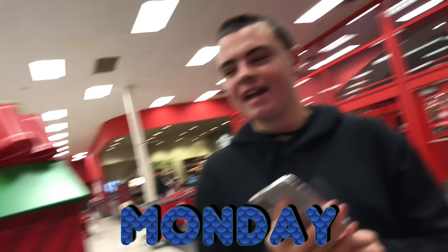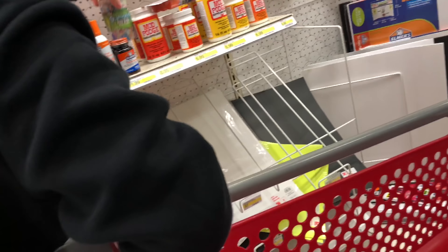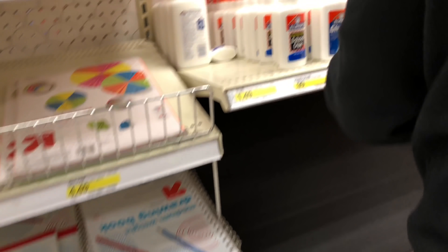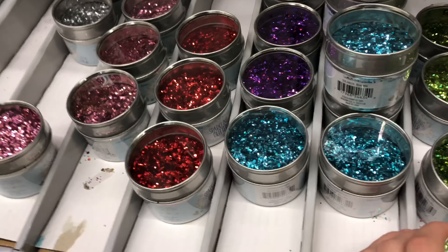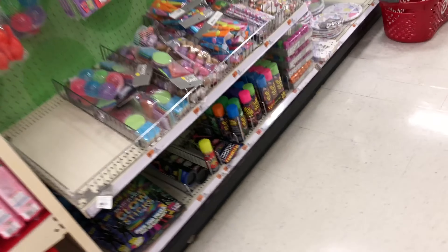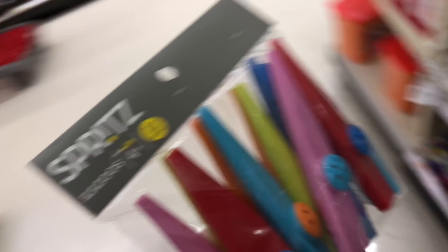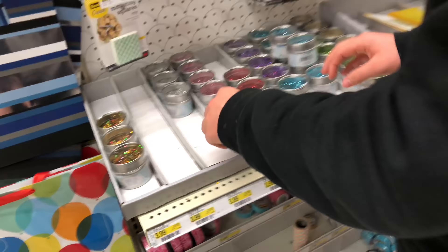Hey guys, we're at Target looking for some slime stuff. Guys, we found one — now we have one bottle. Oh, what are these? Slimy Gloop glow-in-the-dark beads — that's weird. Is it worth it? I don't know. I like these glitters — do you see these ones? I know they're four dollars each. The other ones are so much better, but as you said, we never use them.